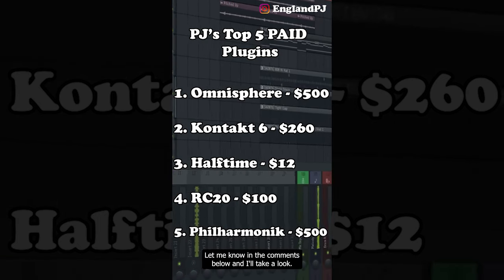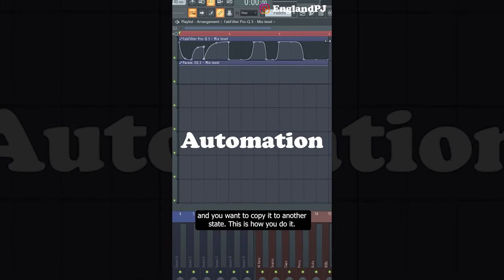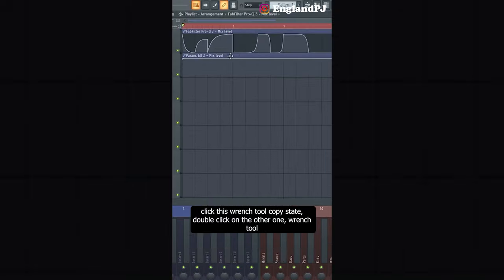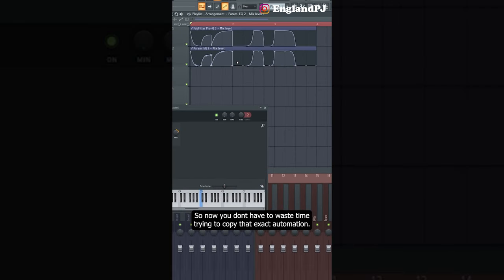Here's a quick FL Studio tip: if you have a complicated automation clip and you want to copy it to another state, this is how you do it. Double-click on the first one, click the wrench tool, and copy state. Double-click on the other one, wrench tool, and paste state. Now you don't have to waste time trying to copy that exact automation.